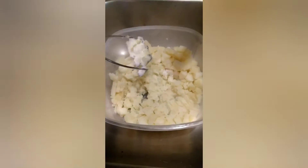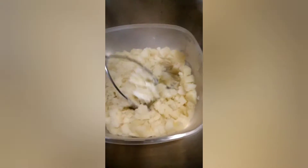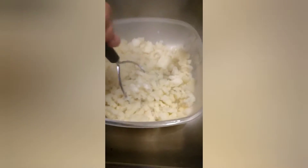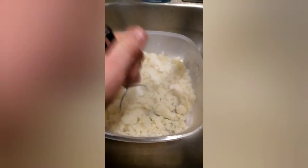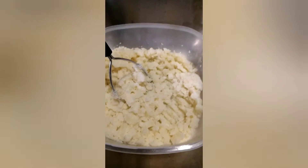We just took the potatoes off the stove, drained them, and now we're going to mash them up using this old school potato masher. Some people use a cake mixer to do this, but I'll just do it this way. Ooh, that's steam — very nice and hot.